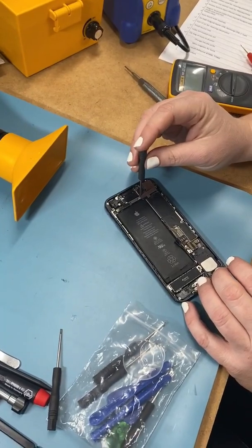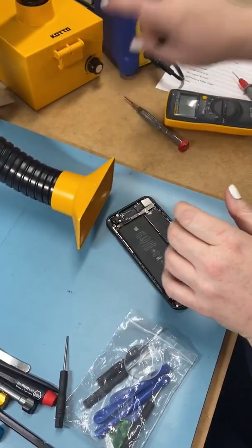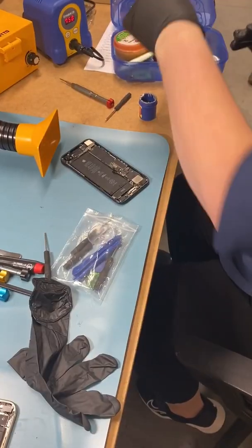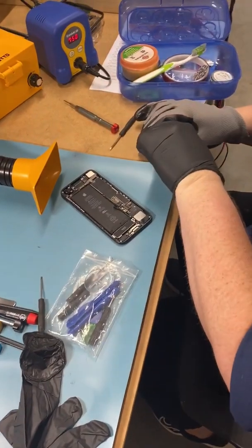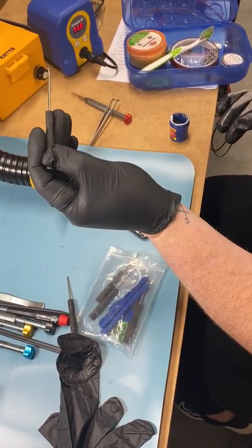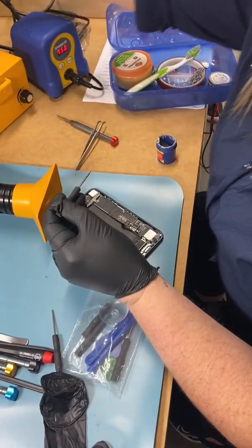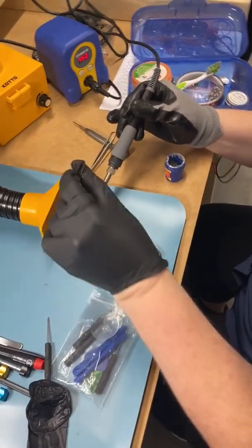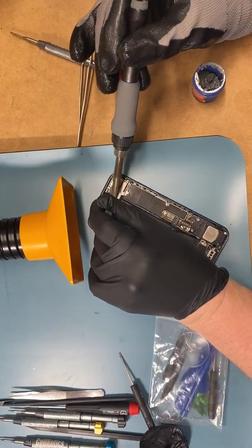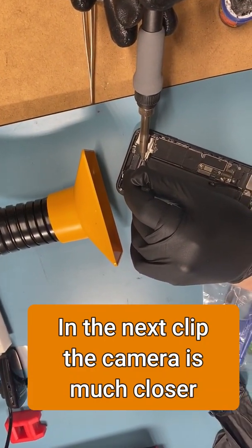First thing you've got to do is just pick a tool — doesn't matter which one. You take a little bit on the bit — can you see that? You're gonna put this down here and basically heat that paste so it turns to a solid.